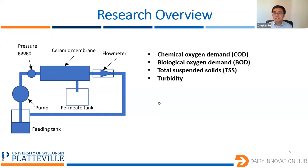With this project, hopefully we can develop both the fundamentals on the wastewater permeation behavior in the ceramic membranes, and also advance the application of ceramic membranes in direct wastewater treatment. Thank you again.